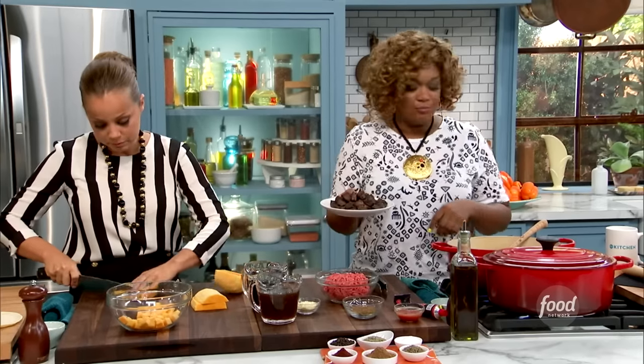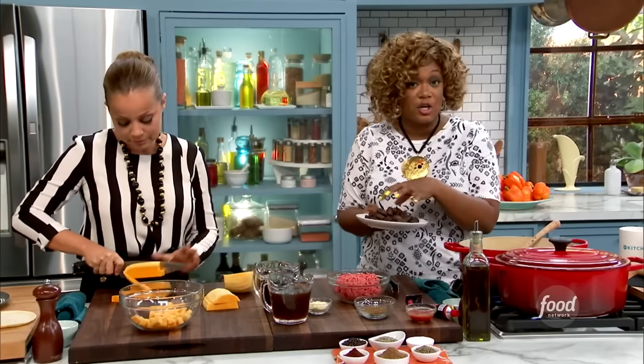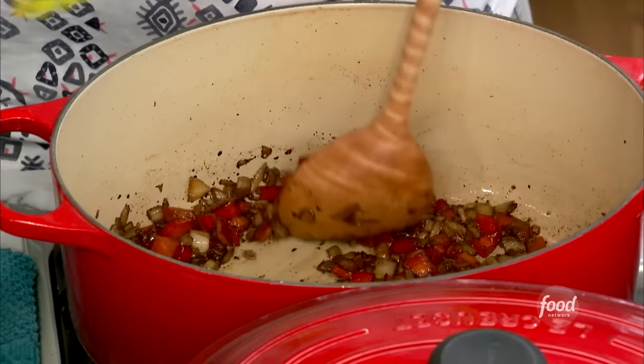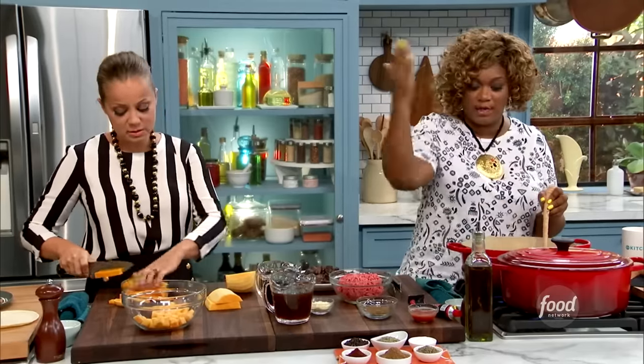Double beef, baby. So what I did was I browned that into the pan — not trying to cook it, just brown it with a little bit of fat. And then in that same Dutch oven, I've got some onion, garlic, and red bell pepper going right now. That's what smells so crazy good.